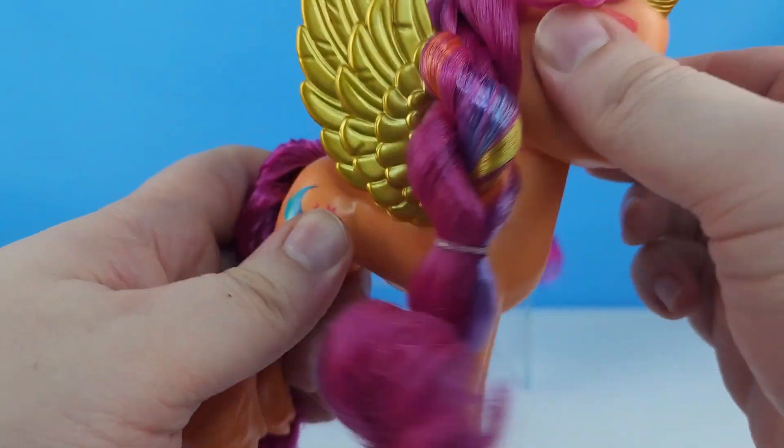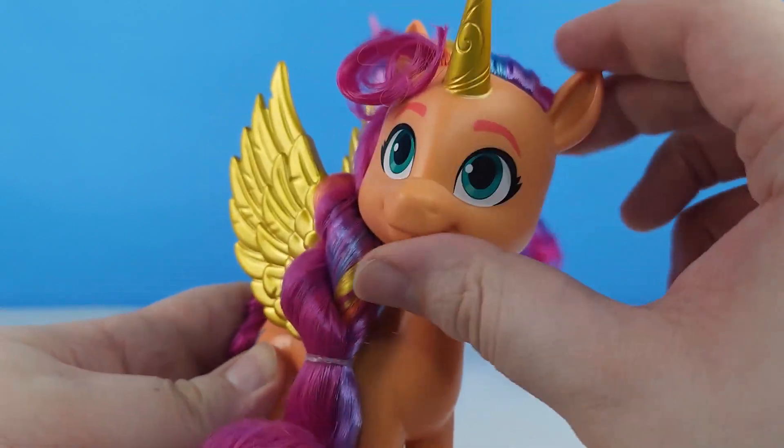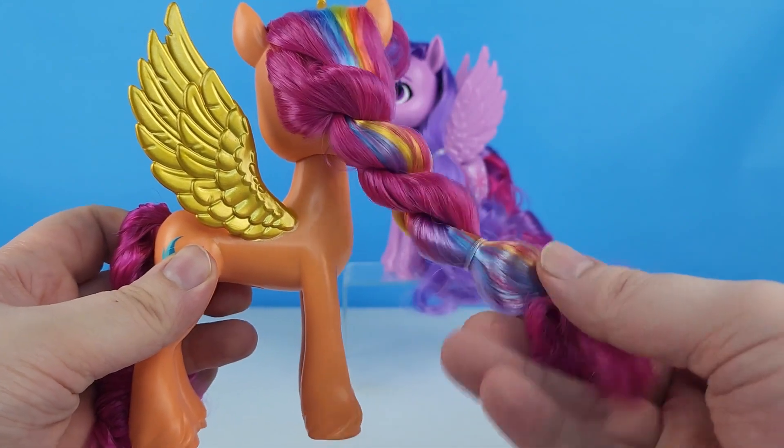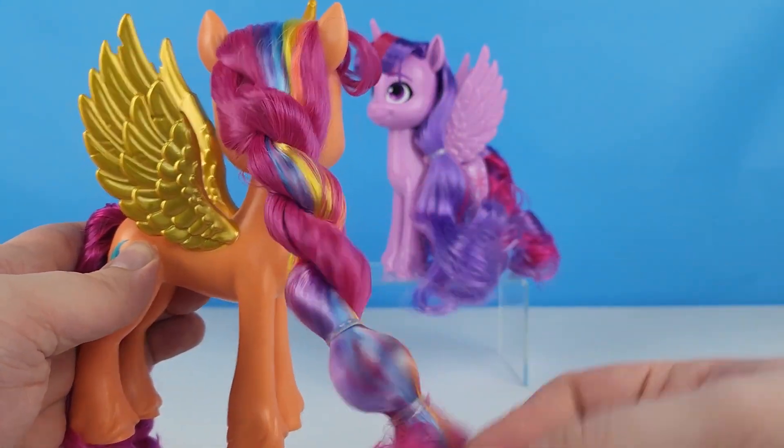Her head is fully movable on the little ball joint, so she can look up and down and to the side. We can spin her head around so we can see that beautiful rainbow twist she's got in her hair.